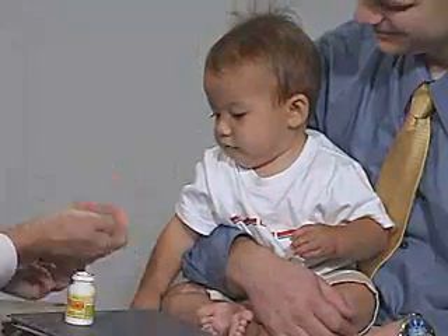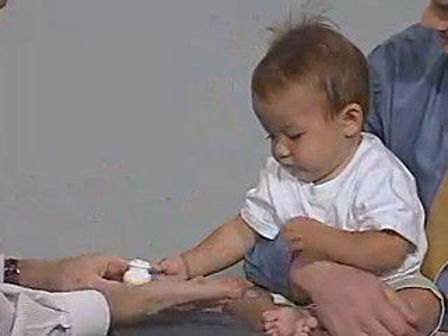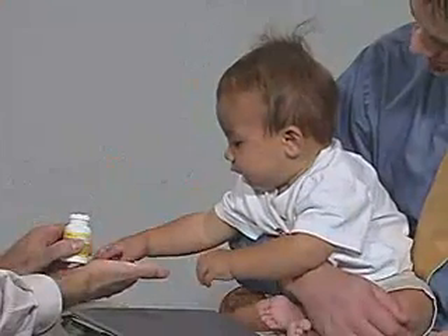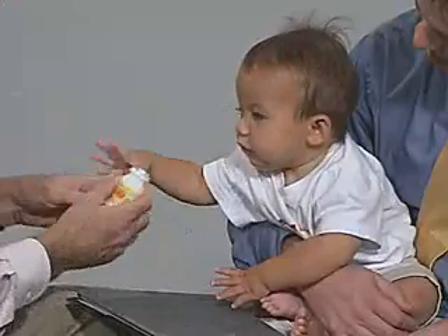Now let's see you do it on this side. Let's do this one. Let's do this one. Do that hand. Okay. Very good. Oh, that's for this side. Very good.